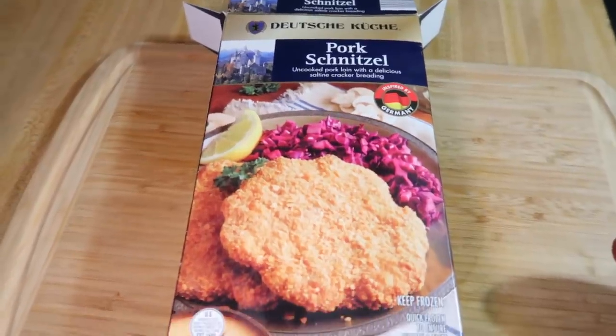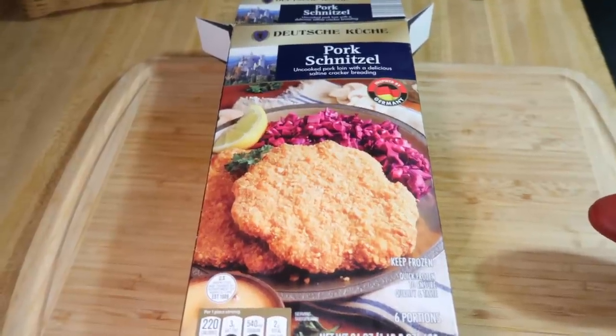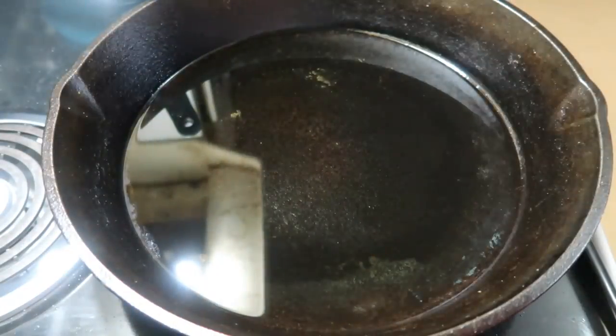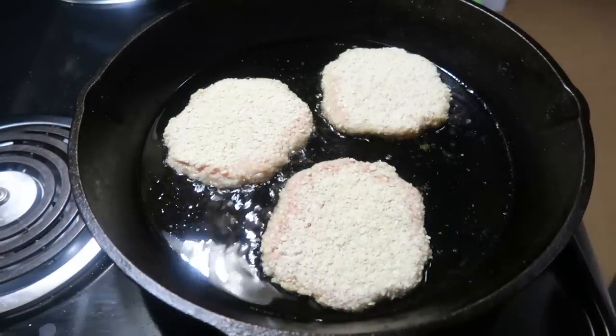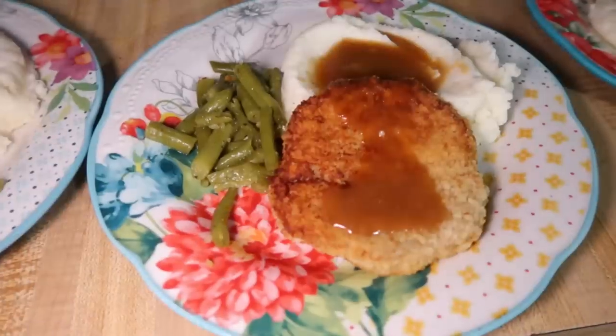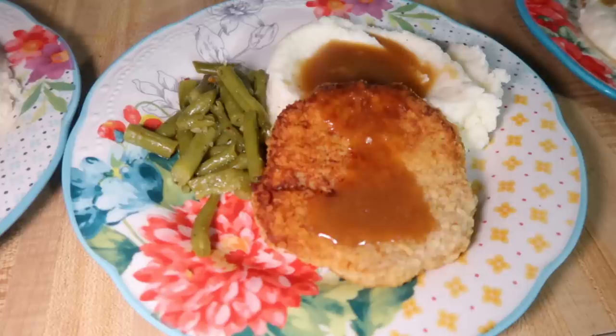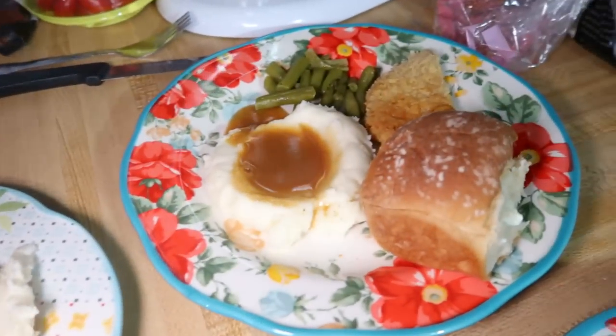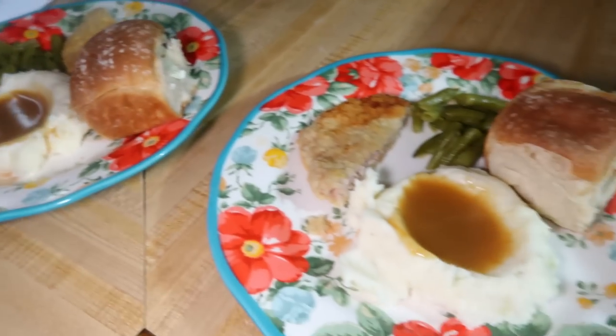Here is the pork schnitzel from Aldi. I've seen it for years and never tried it — it's only available during German week. I've heard mixed reviews: some people love it, some hate it. I just followed the box directions, heating up a little vegetable oil in my cast iron skillet and cooking them about five minutes per side until nice and brown and crispy. I also made a little package of pork gravy and some green beans, plus a couple leftover rolls from camping. It was pretty good — not a favorite, but I'd repurchase it for how quick and easy it is. That said, if you're not a fan of frozen processed meat, this is literally that.